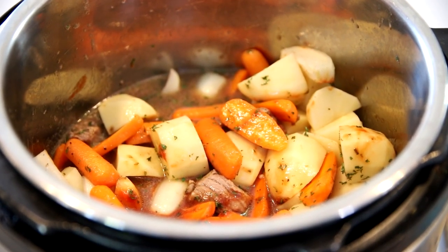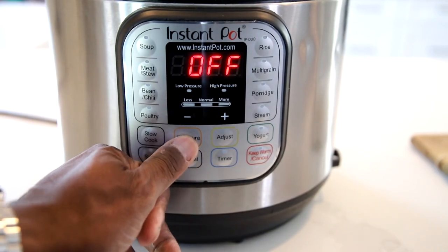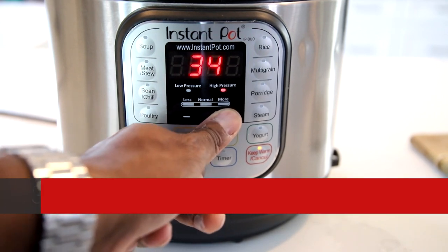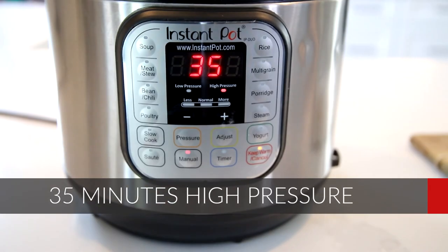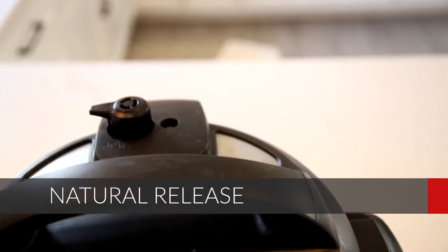Go ahead and put the lid right on. We're going to set it on manual high pressure for 35 minutes, we're going to do a natural release, and we're going to make sure that we seal our vent.